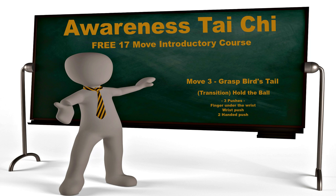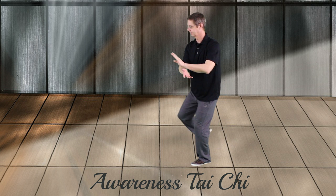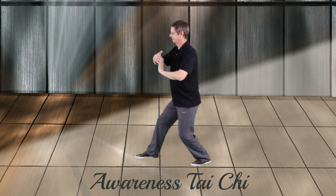Awareness Tai Chi, move three: grass bird's tail. This move is preceded once again by hold the ball, which is a transition move. Grass bird's tail has three parts — three pushes: a finger under the wrist, a wrist push, and then a two-handed push. This is move three, this is hold the ball, and grass bird's tail.